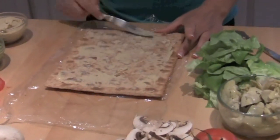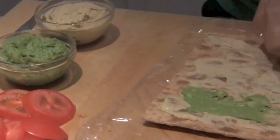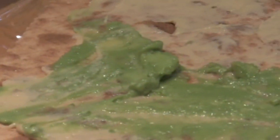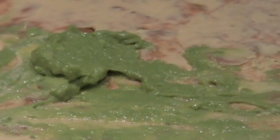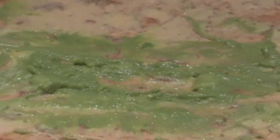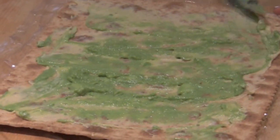Next, put some guacamole on. Same procedure, particularly going left to right across the product so that it shows up — if you're cutting the product later into thinner rolls — you see some of everything in every slice. Avoiding any clumps.